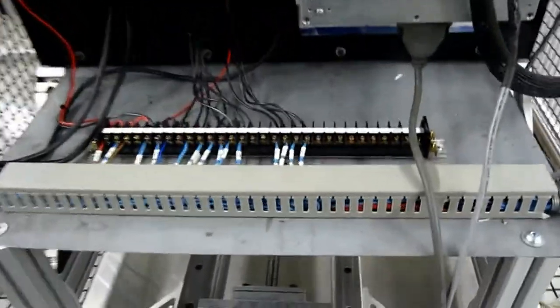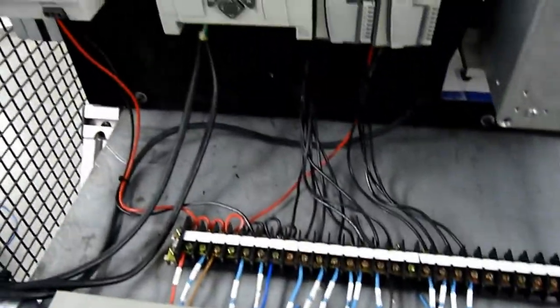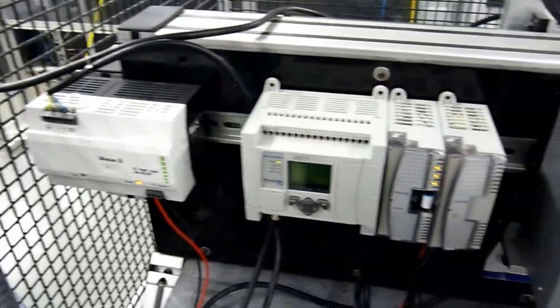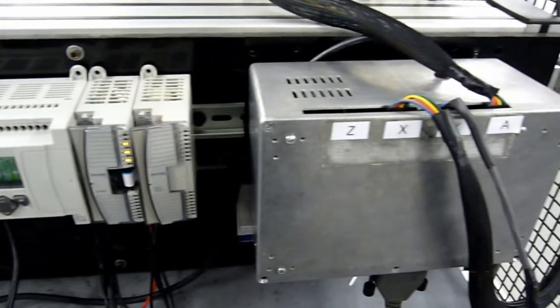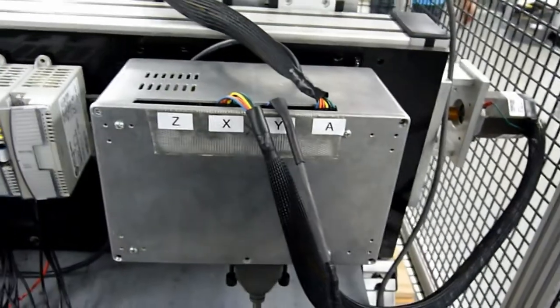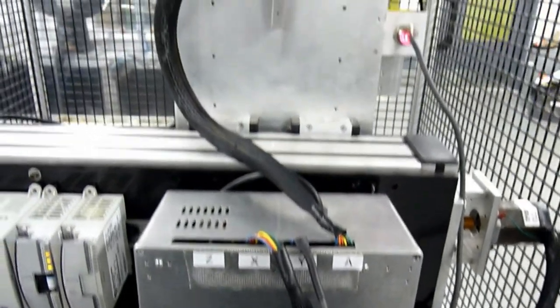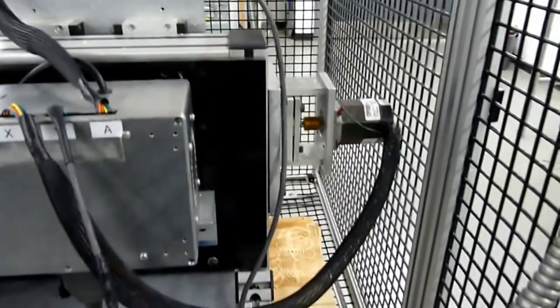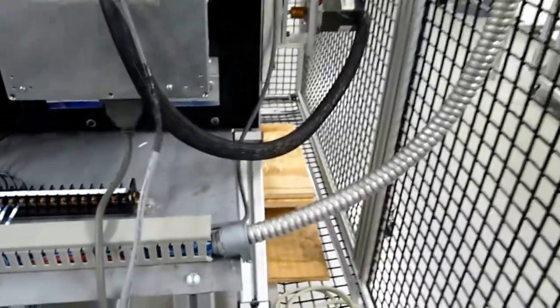This includes a power supply that we've added to the back panel, along with the MicroLogix 1100 PLC, and this is the CNC controller that came with the machine originally. There we see the X-axis motor and the Z-axis motor, and you can also see a sensor that we've installed so that it can let us know where the home position for the Z-axis is.